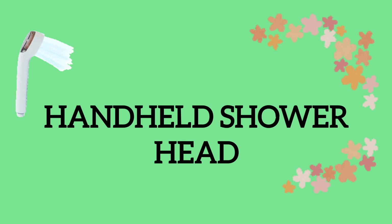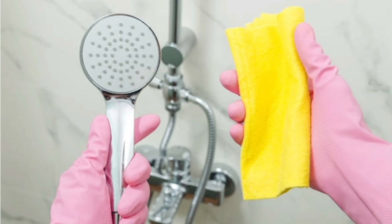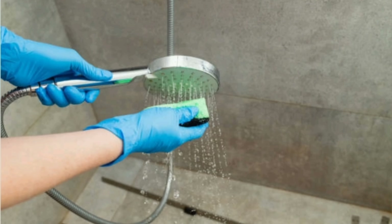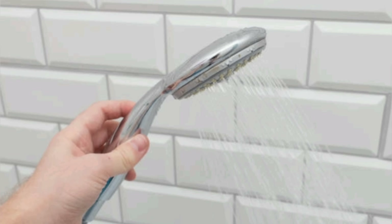Handheld shower heads are best when it comes to cleaning a shower and bathtub. They help rinse products off the wall and the bottom of the shower and tub. When the products you're using require rinsing, they cut down on rinsing time significantly. When you're showering and there's soap or shampoo on the shower wall, it's so convenient to just turn that head and rinse it right off.